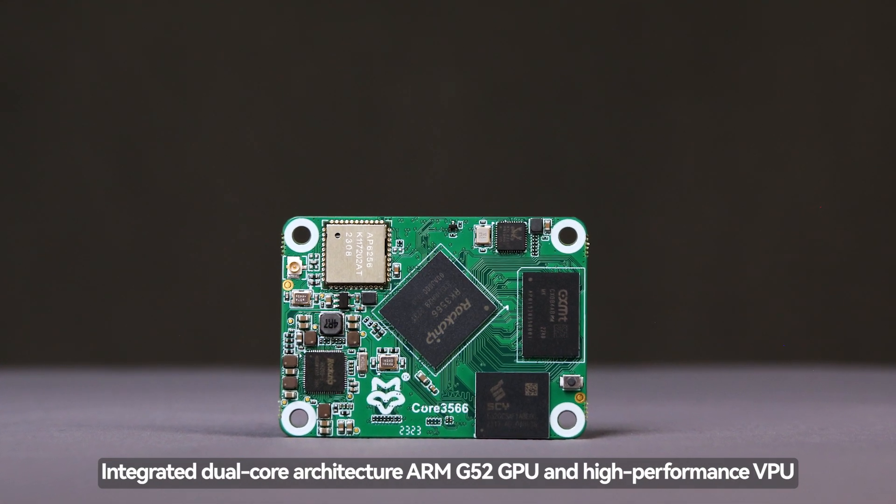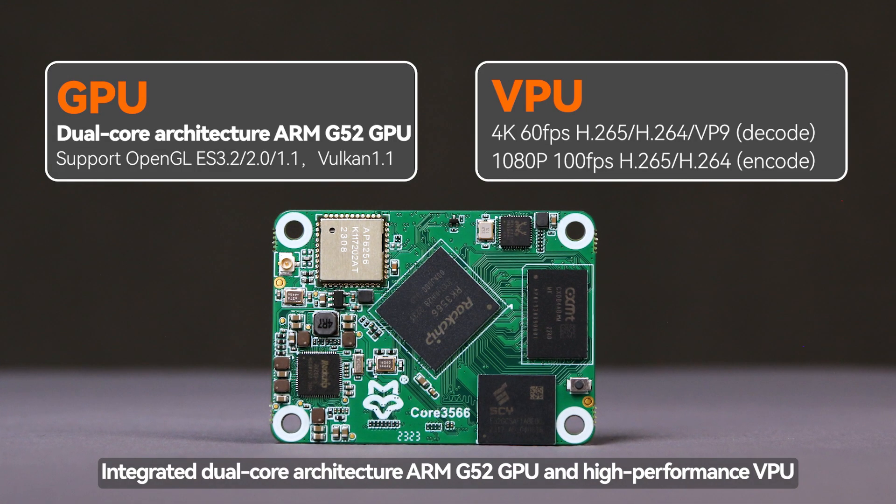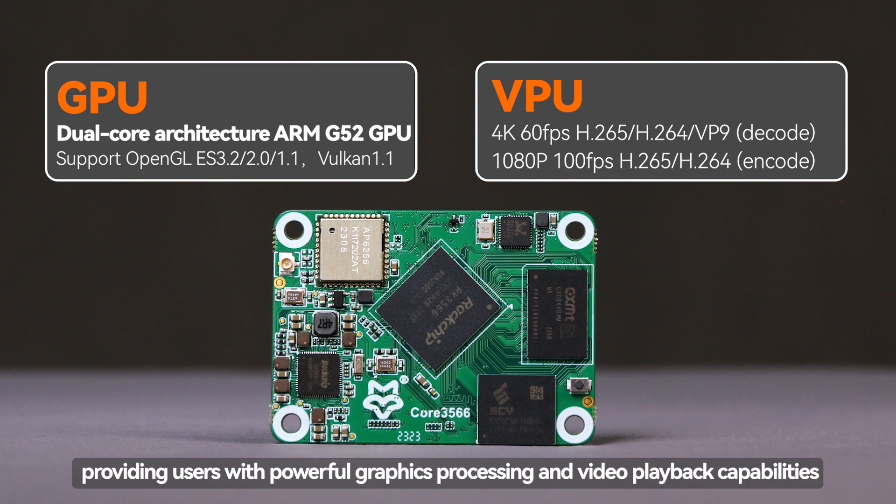Integrated dual-core architecture ARM G52 GPU and high-performance VPU, providing users with powerful graphics processing and video playback capabilities.